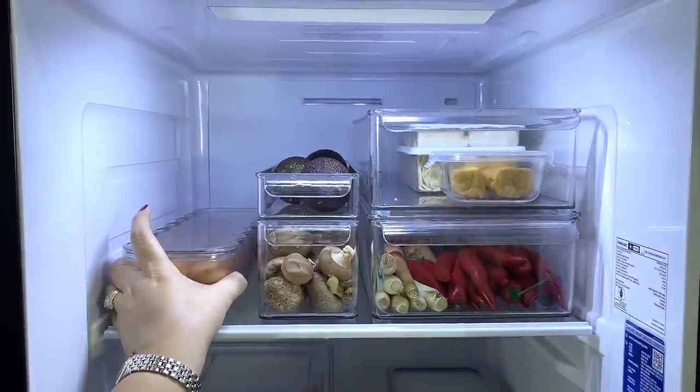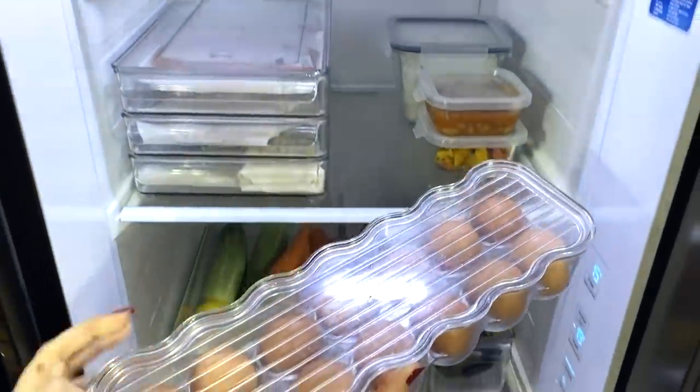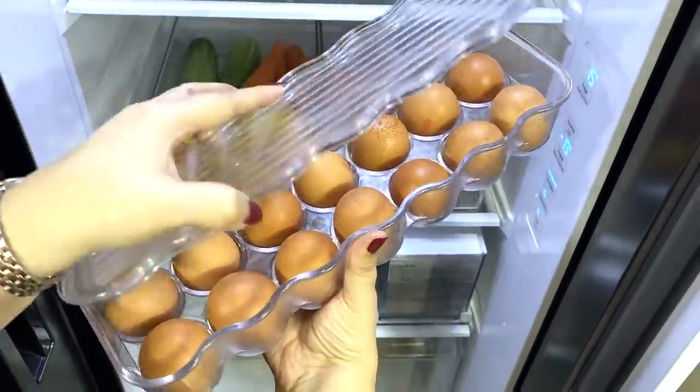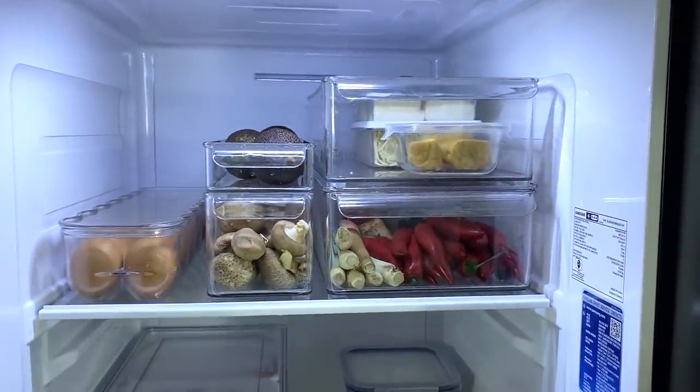Over here I keep my eggs in the same box as in my earlier fridge video. This box holds 14 eggs, which is all we have right now, but I do have another box that sits on top if we were to buy more.